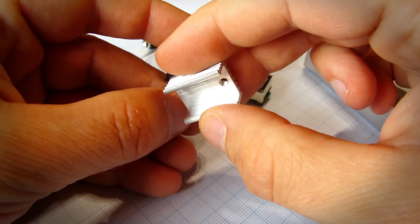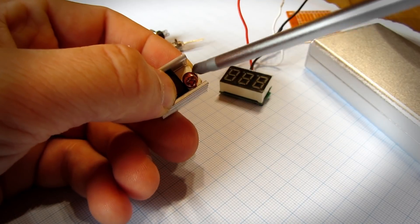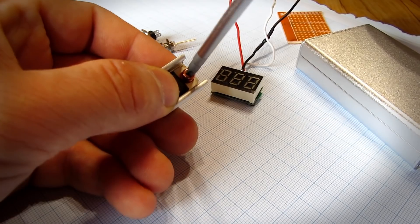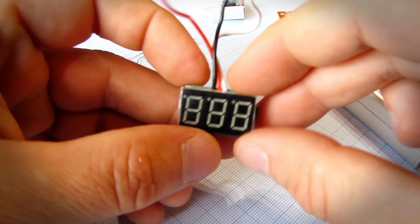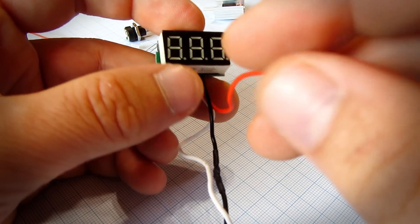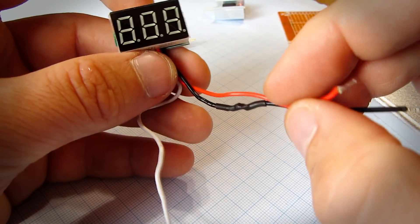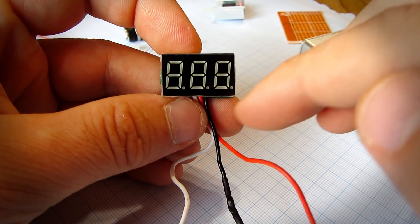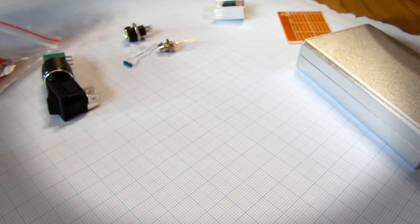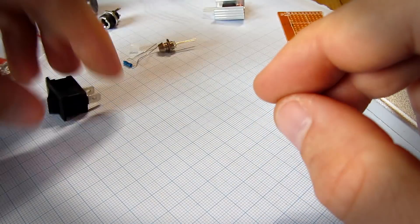For this project we will need the LM317, and it is a good idea to put a heat sink on it because this chip can get very hot. We will also need this three-wire voltmeter module — it is a cheap module you can find on eBay. The red wire will be connected to input voltage, black to ground, and white to output voltage. To find out more about the rest of the components, check the links in the description.